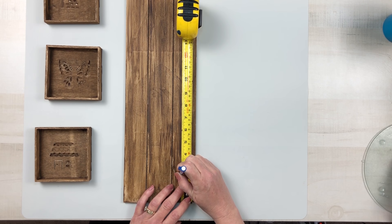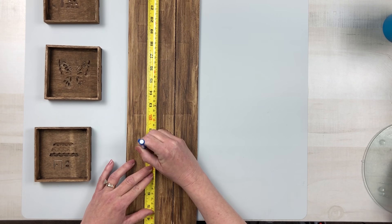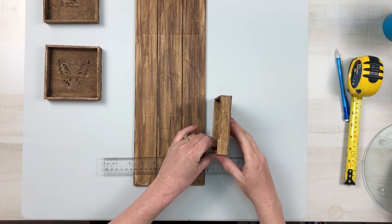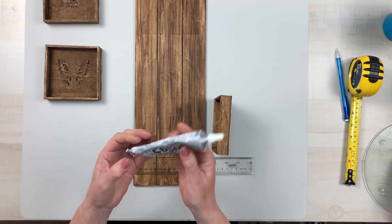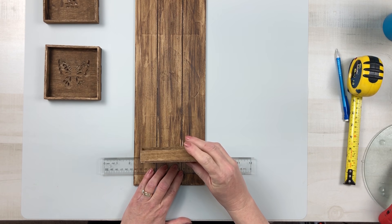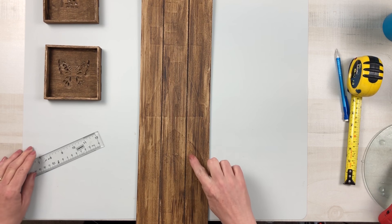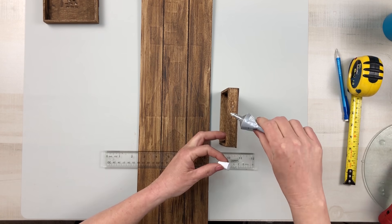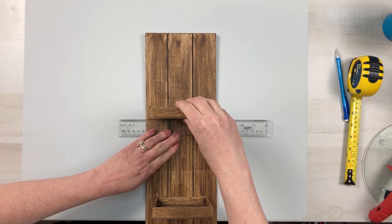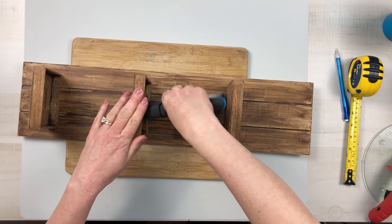I took my tape measure and marked two and a quarter inches, then nine and a half inches, then sixteen and a quarter inches on both sides so I would know where to place each tray. Using my ruler lined up with those markings, I used E6000 and hot glue to place those trays onto the sign in those three sections. Once in place, I reinforced them with my staple gun — two staples in each tray to staple them to the sign.